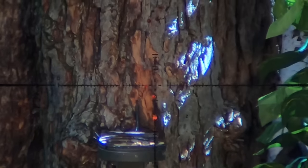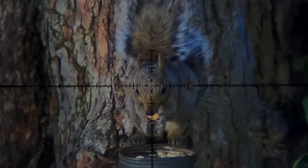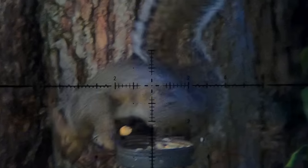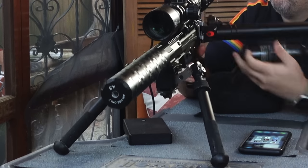Almost a triple tap — so close. All kidding aside, here's the goal of a double tap: two humane shots where each individually would be a clean kill. That's five down.